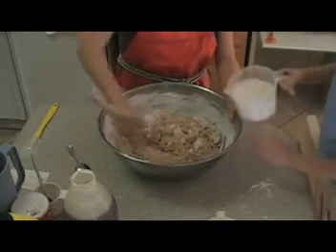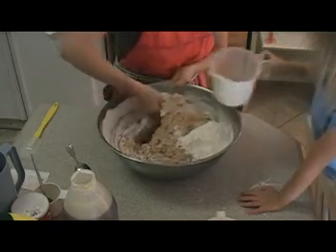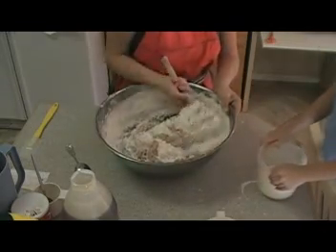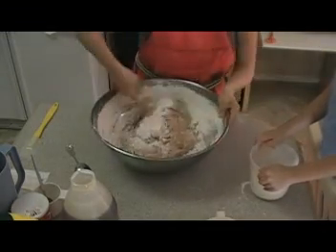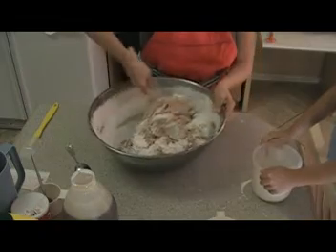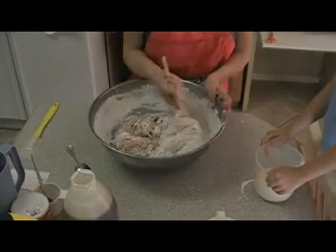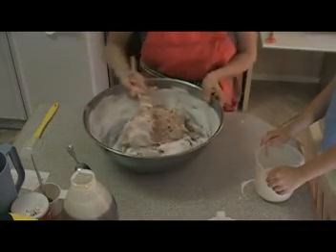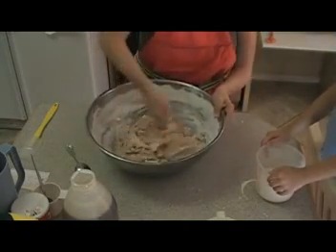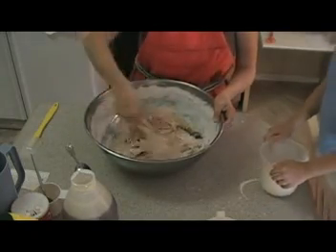Go ahead and put in a bunch more. When it gets to the point that you can't stir it anymore, that's when you're going to turn it out. Did I mention I'm making a crazy amount of loaves here? This is going to be about eight loaves — you probably don't want to do that much, but I make that much because we have a lot of people in our family.